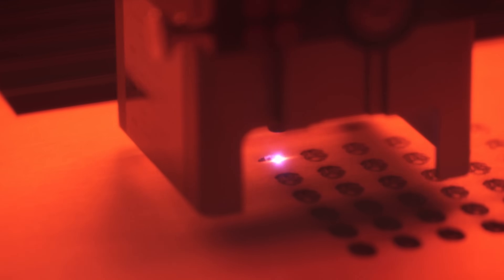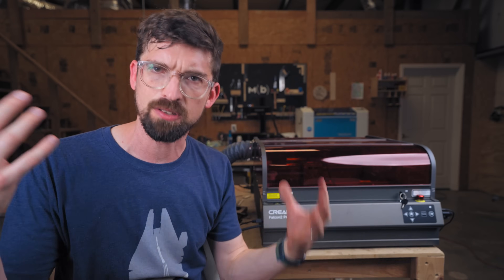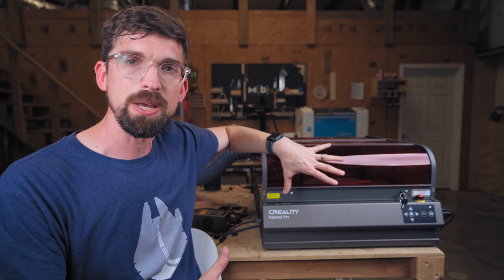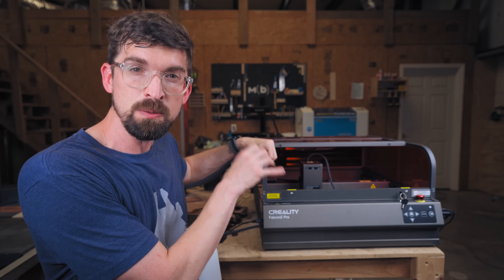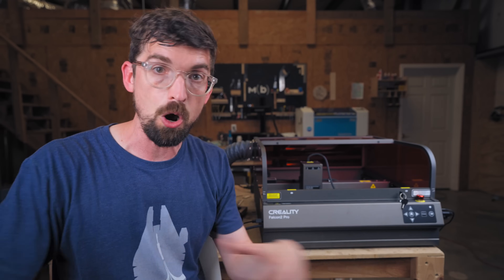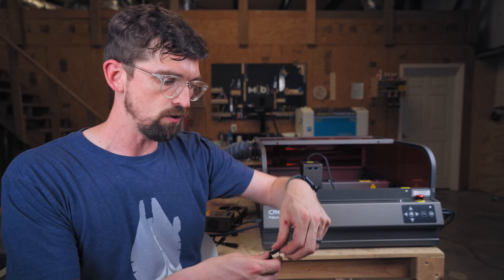Creality does an excellent job with safety. The enclosure blocks the light and funnels all dust and fumes out through this exhaust port, which you can route outside. There are sensors so the lid has to be shut — I think it's magnetic — and the machine can't run unless fully enclosed; the same goes for the tray. They also have a gyroscope motion system so if you move the machine it will cut power to the laser, and there's an emergency stop right here in the front that cuts total power to the machine, not just the laser.